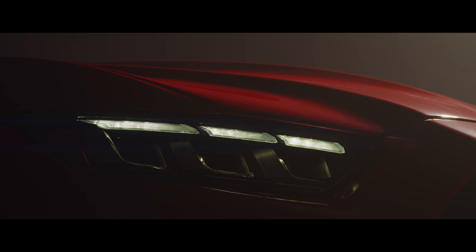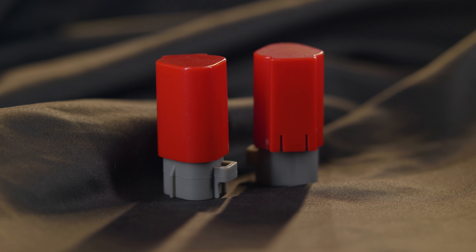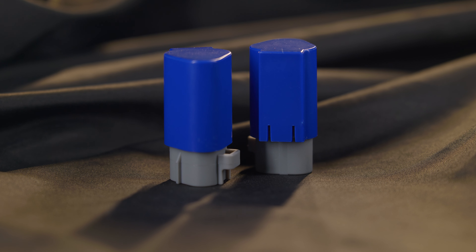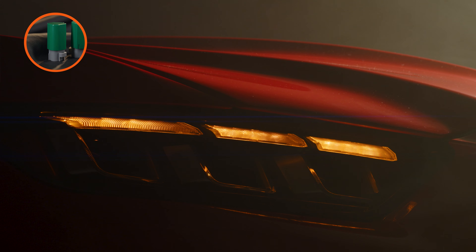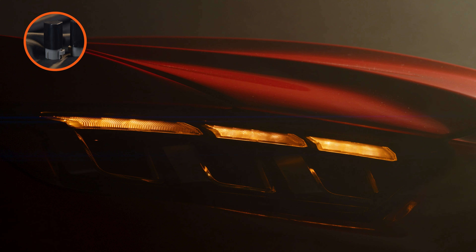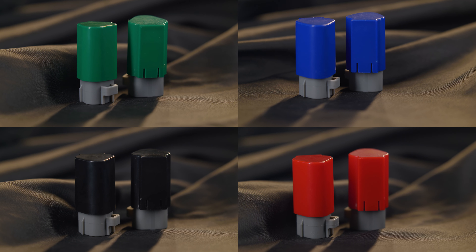Even if you have the white DRL, you're going to have an amber turn signal. If you install the red key on the back of the headlight, you get a white daytime running light with a fade-off effect turn signal. If you install the blue key, you still get that white daytime running light, but you get the amber sequential turn signal — which is my personal favorite. If you install the green key, you have an amber DRL with that solid-then-fades-off turn signal effect. And if you install the black key, you get that amber DRL with the sequential turn signal. All four of these keys are included when you purchase these headlights.